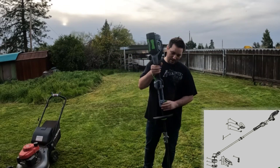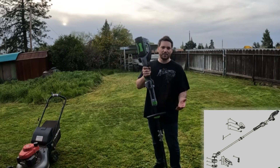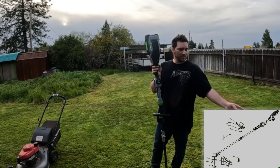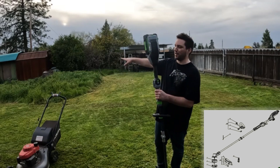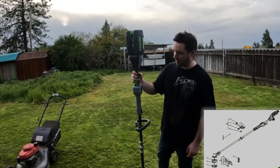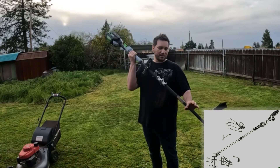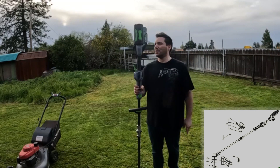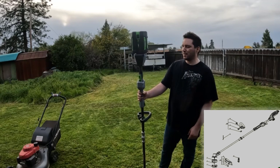I do like the extension, especially if you're a shorter or taller person — for me being taller, I'll always have it extended. The speed adjust is a nice feature: Speed 1 for trimming around edges, Speed 2 for knocking stuff down. This little storage latch is cool too — now I can hang it in the garage straight down. It'd be nice if they made a mounting bracket where you could clip and slide it to hang from the ceiling.